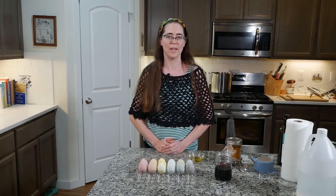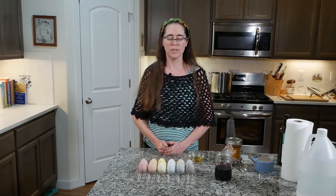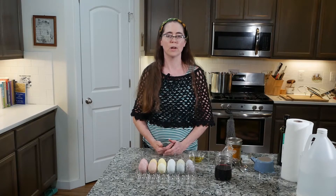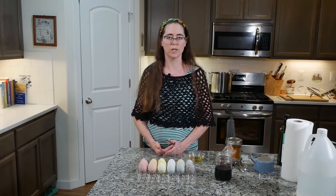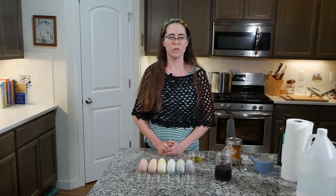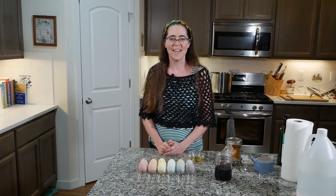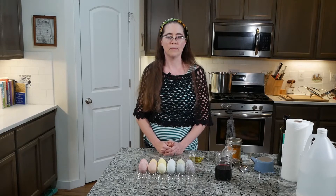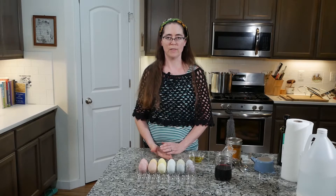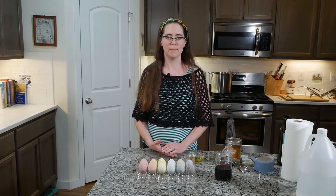The first step is to boil the eggs and then cool them in the fridge. After you have the eggs boiled, you also want to boil the different dye stuff. That could be berries, or in this case I used hibiscus — you could use turmeric, whatever you're going to dye with. I usually boil that about 20 minutes or so, sometimes longer if I need a more intense color. After that is boiled, I let the eggs cool and let the dye bath cool, then strain the dye bath and put the eggs into it. I usually do one egg at a time.